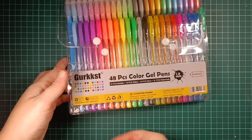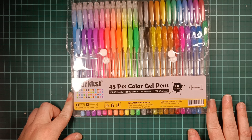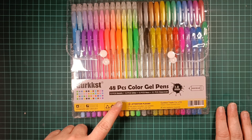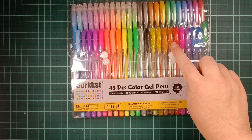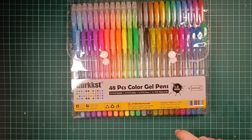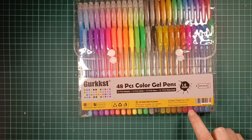Next is another pack of gel pens — it's the 48 pack Gerkst. This set does not come with refills. It is 12 metallics, 12 glitter, 12 neon, and 12 water chalk, so this is a mixed pack. I made a video about this if you want to know more — I'll leave a link to that in the description.